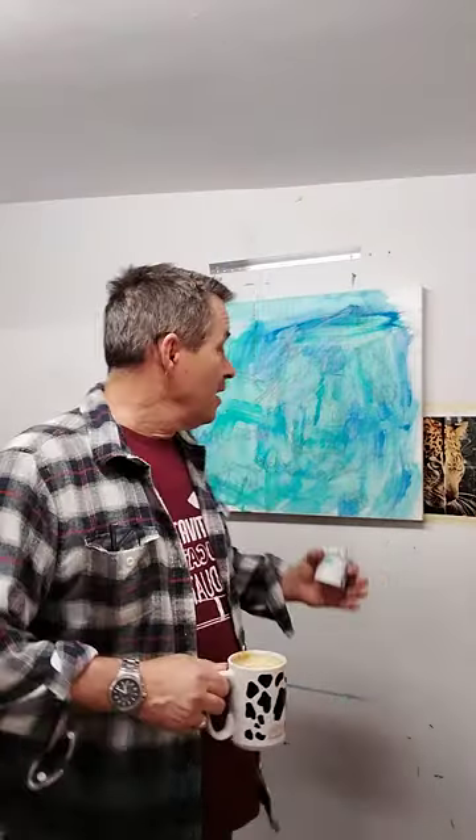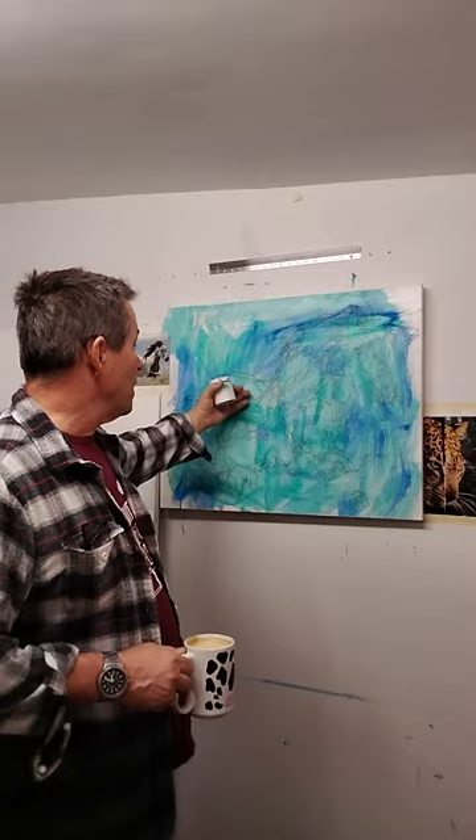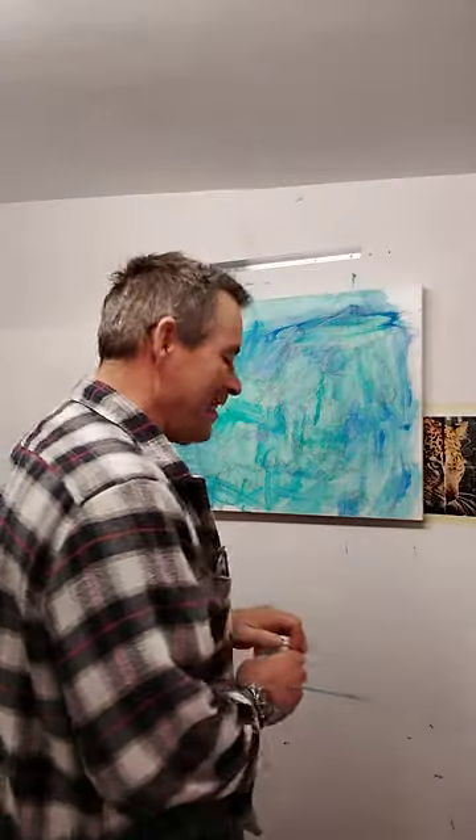Good morning everybody, welcome to Hedgehog Academy. Today we're going to do a short video on bringing the subject forward after you've laid in your background. This is contemporary, not traditional, so just go with the process and enjoy it. My name is Kevin, and here we go.